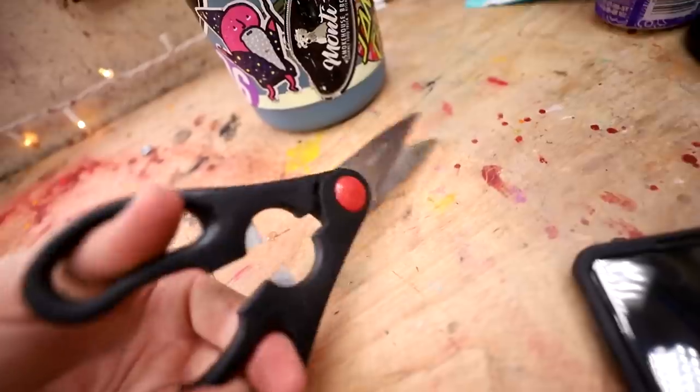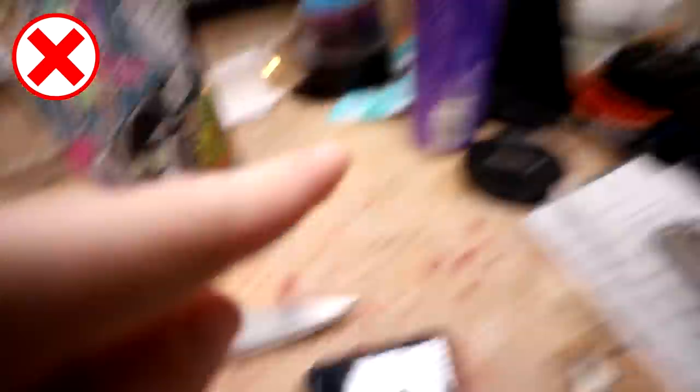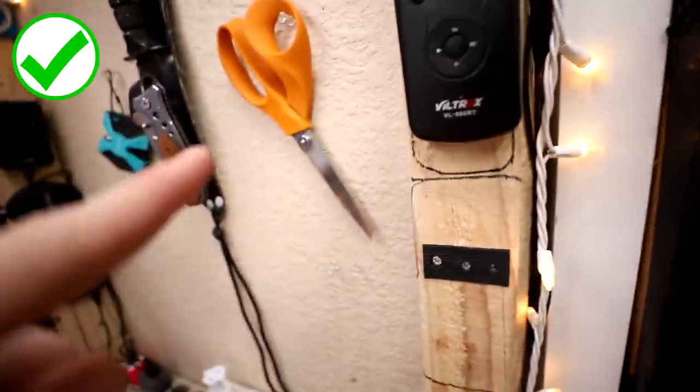And also, these are kind of hard to open and close. Like I need two hands to open and close these. Not good for crafting. Bad for crafting, good for crafting — bad, good, bad, good. Anyway, let's go try some cool tricks.